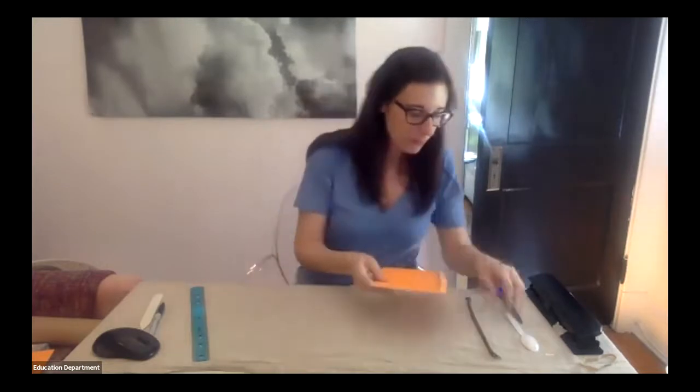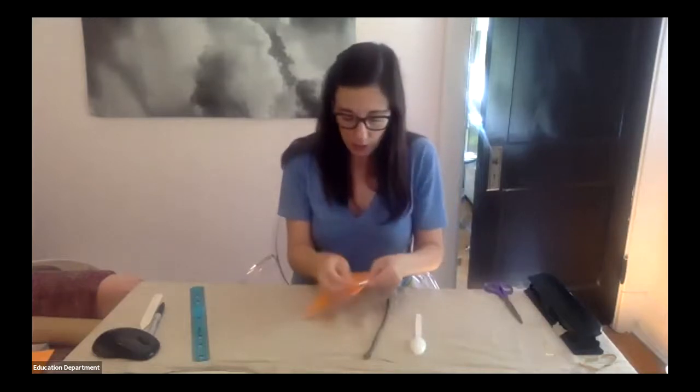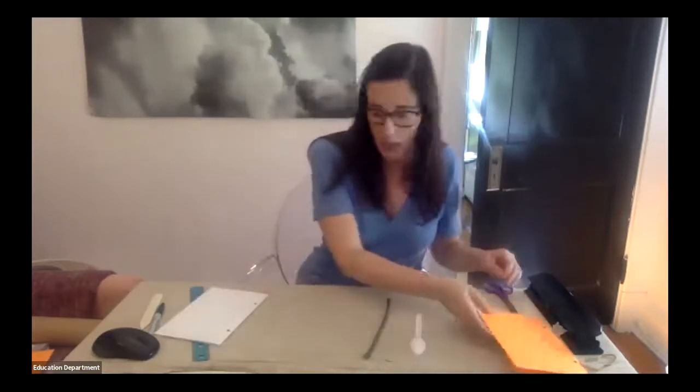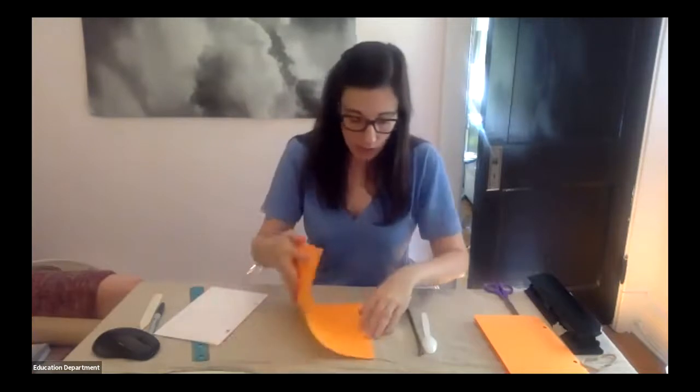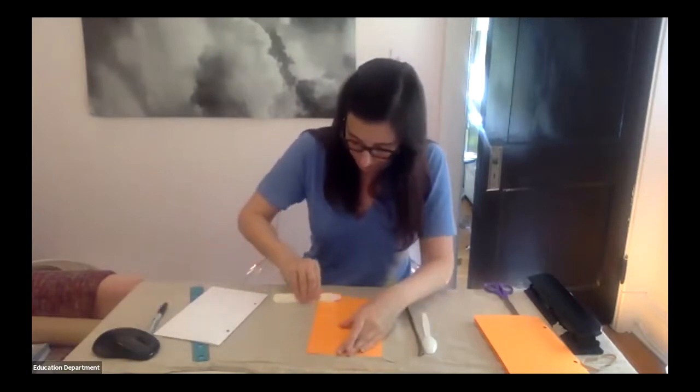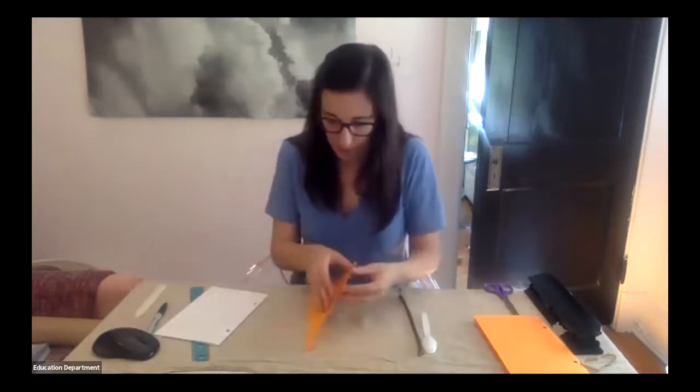If you don't have a hole punch, we can use scissors instead. The cool thing about this format is that you can easily add or remove pages — just take the binding apart, swap pages, and rebind. For the scissors method, start the same way: fold your cover in half and use your bone folder to create a crisp fold. Then nest your pages inside the cover just like before.